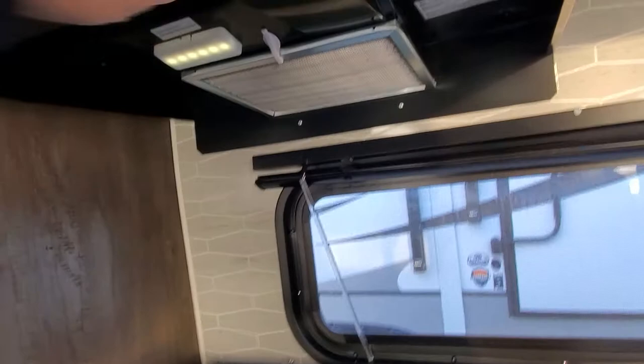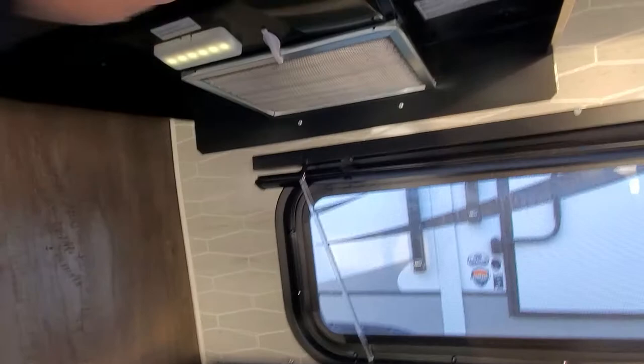Well guys, that is one beautiful rig you've got here. Let me know if you have any questions. This is April at Lakeshore RV Center — (231) 638-7750.